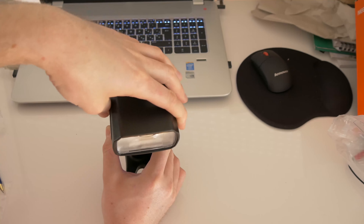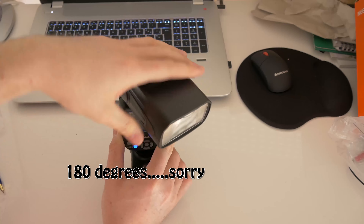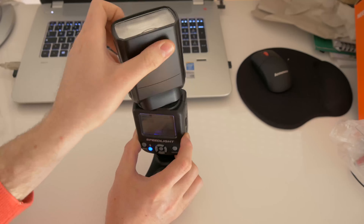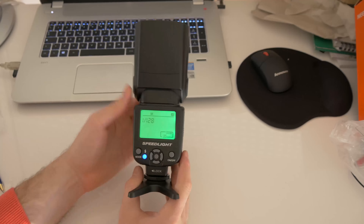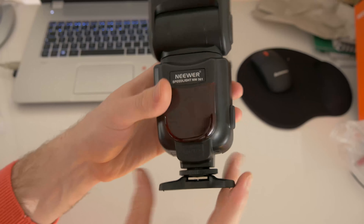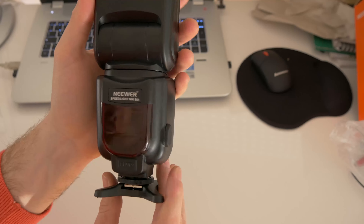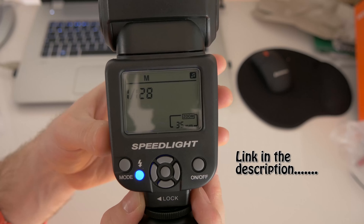It rotates 360 degrees all the way around, so you can bounce the light from wherever you want — it's a good flash. It takes 4 AA batteries; I put the ones that came with the flash. They are Neewer batteries and I don't know how long they will last, but they came included at the price of 41 and a half pounds.